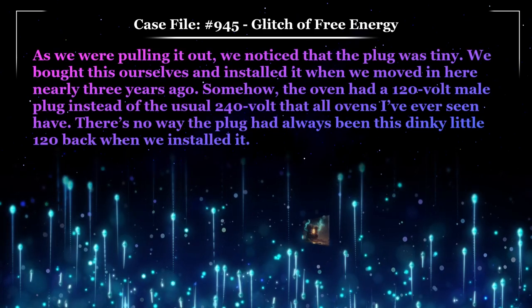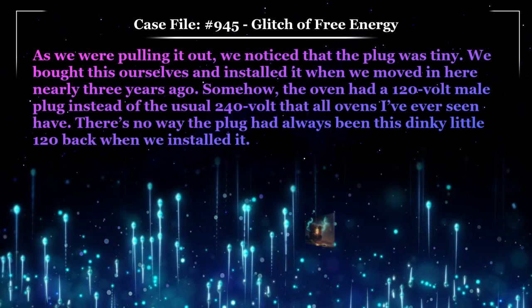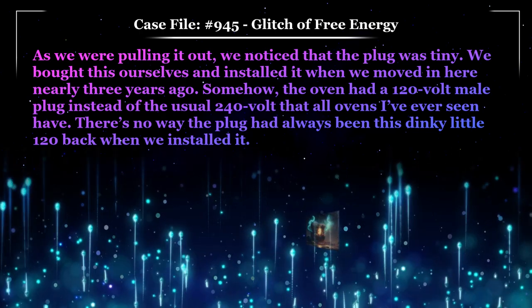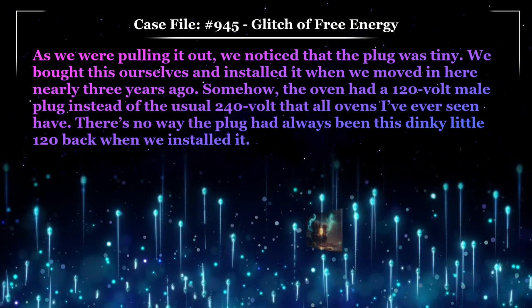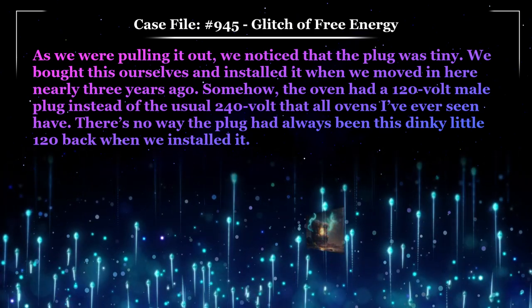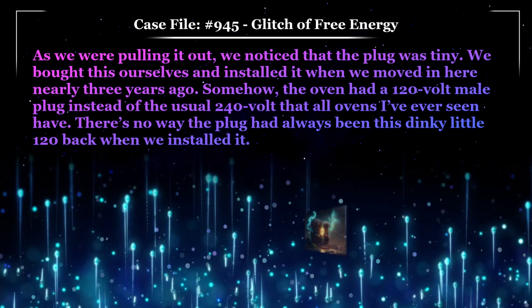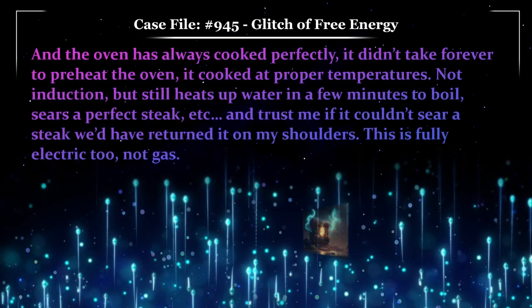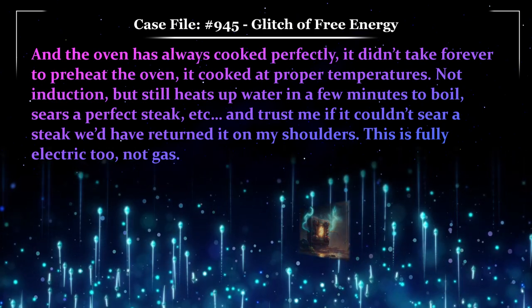As we were pulling it out, we noticed that the plug was tiny. We bought this ourselves and installed it when we moved in here nearly three years ago. Somehow, the oven had a 120-volt male plug instead of the usual 240-volt that all ovens I've ever seen have. There is no way the plug had always been this dinky little 120 back when we installed it. And the oven has always cooked perfectly — it didn't take forever to preheat, it cooked at proper temperatures.